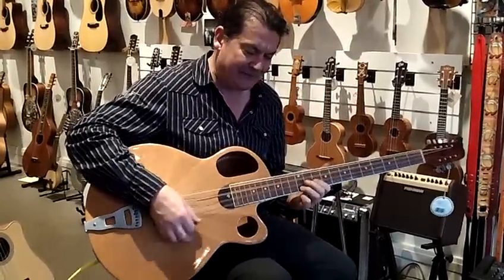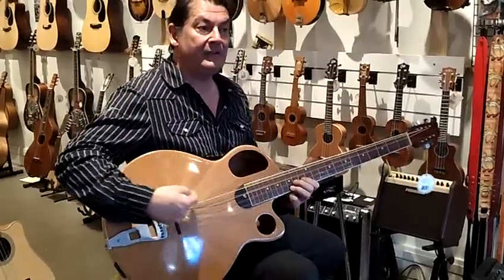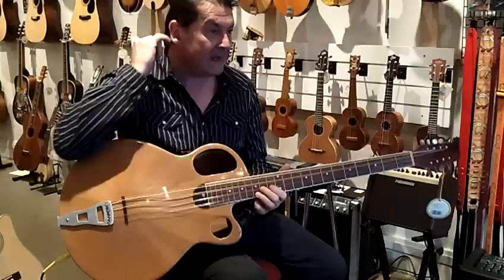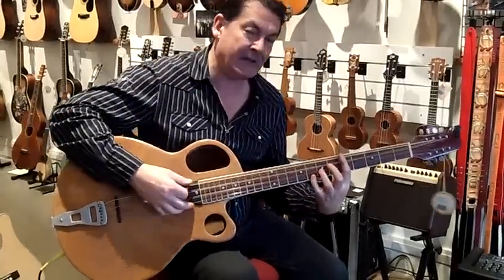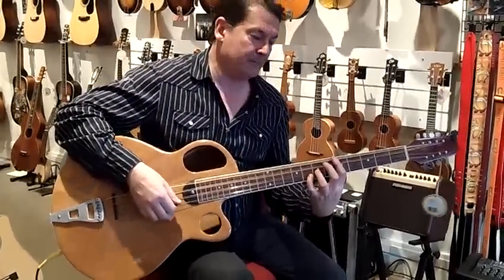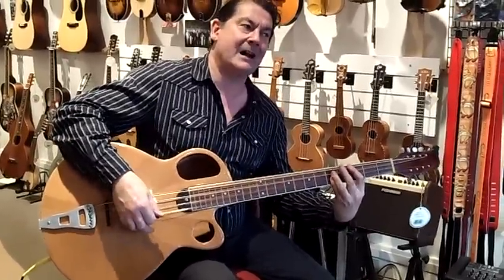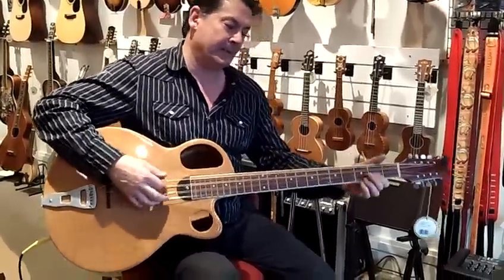He does this to mandolins as well. We have mandolins with this type of configuration, and we have a guitar here that has that archtop configuration too. I think this for me is kind of the most startling one because it's just so big.